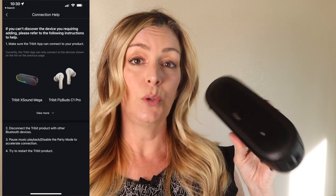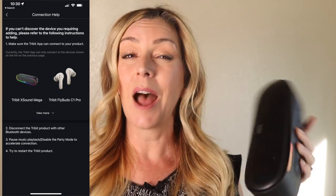The app will tell you it is used for the XSound Mega, but I was unable to connect with it using my iPhone 13. After about half a dozen connection attempts, I just gave up. Let's get to the main event and talk about how the sound quality is.